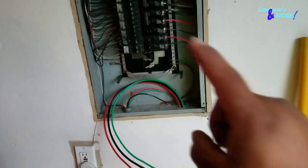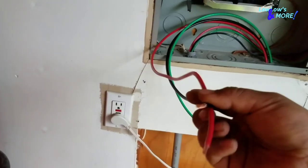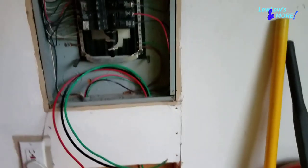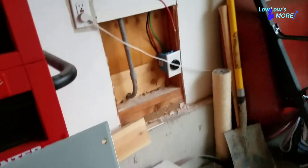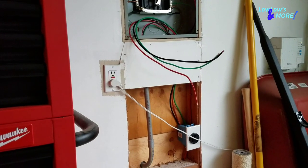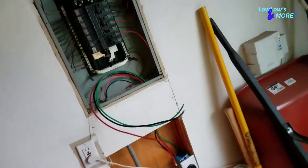Now we need to connect the black and red wires into the circuit breaker — put them in on both sides — and the green wire goes to the ground bar. I shortened and stripped the cables, put them into the circuit breaker, loosened the set screws, put the ground in the ground bar and tightened it down. Before putting them in the breaker, make sure to cut the power to the house — those two main wires are still hot.